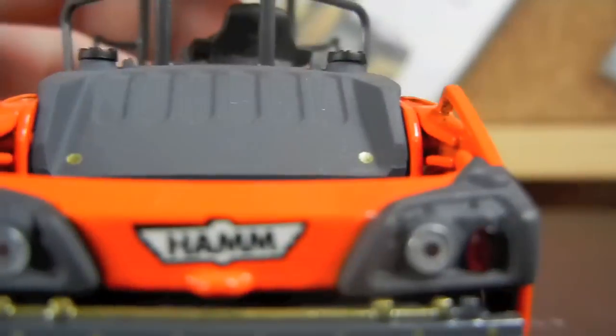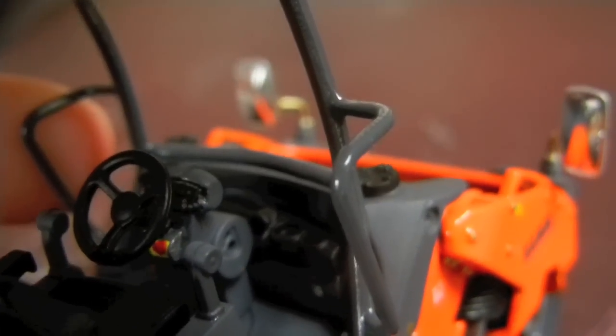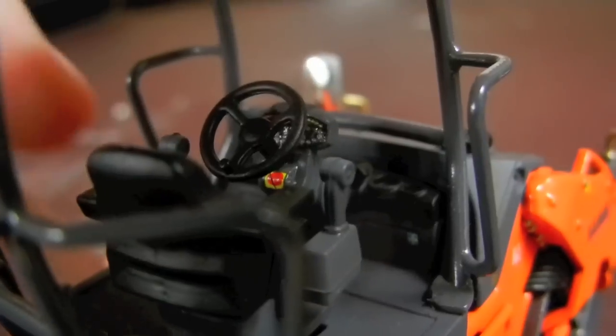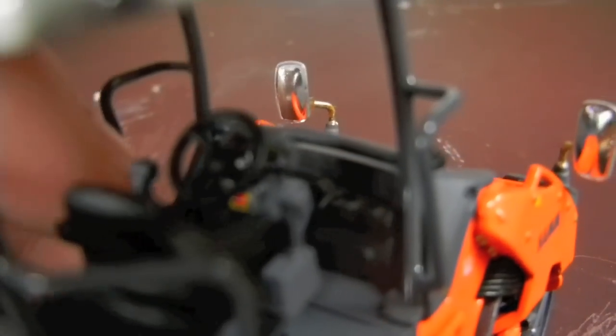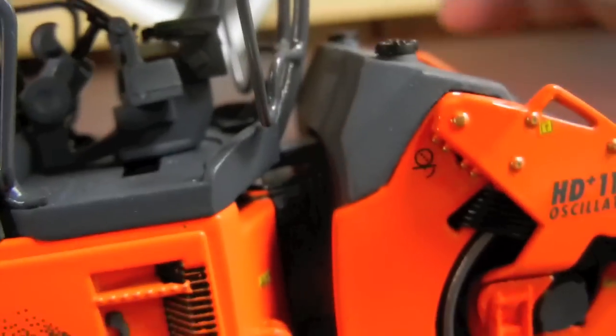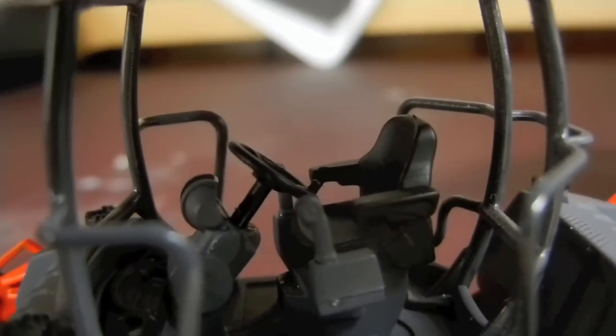The cab has some amazing detail — and when I say amazing, that's actually underestimating. Starting off, there are cup holders in there, all your joysticks, and they're even colored differently. There's a parking brake in it too. The steering wheel itself has the little light piece where you can hold it, where it sticks out. The seat is really nicely detailed — it's raised up with all your joysticks and armrests.